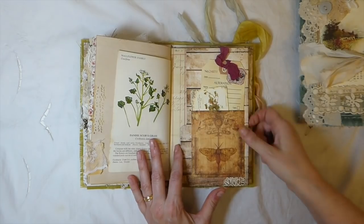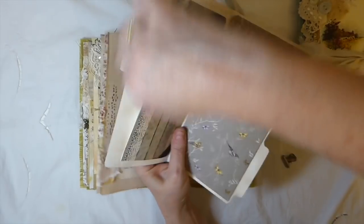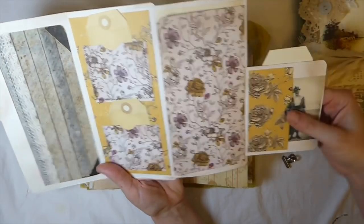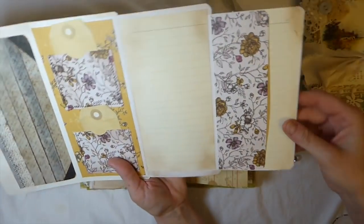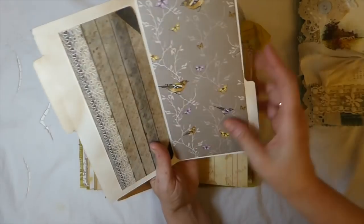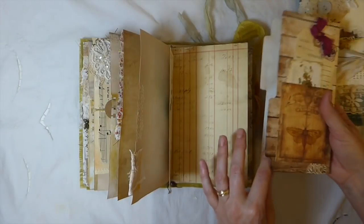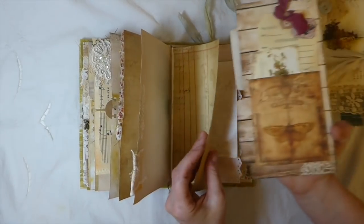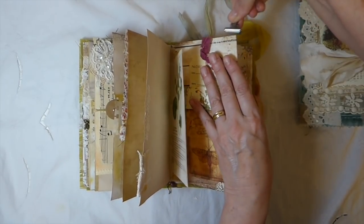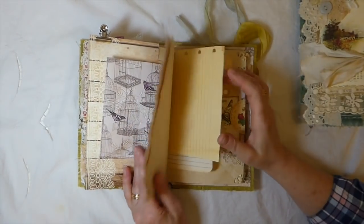Then this is a file folder — you've got a pocket here, two pockets here, a pocket here. This flips over, you've got another pocket, and then this flips over you've got a tuck spot and a nice little writing space. There's a pocket on this side as well, an alteration tag, and another little journal card. I've just clipped that in with one of the little mini bulldog clips.